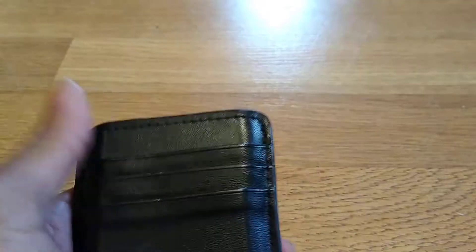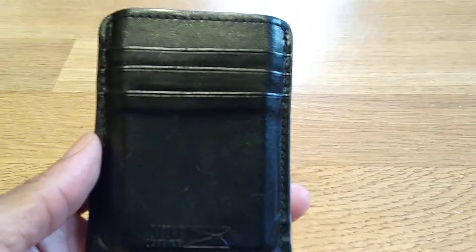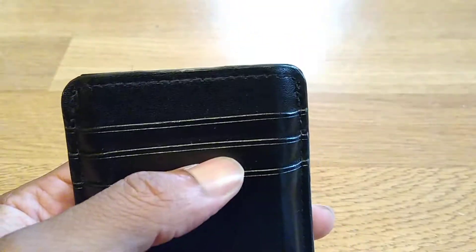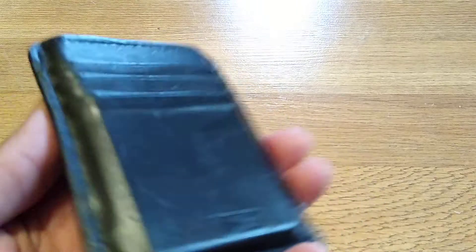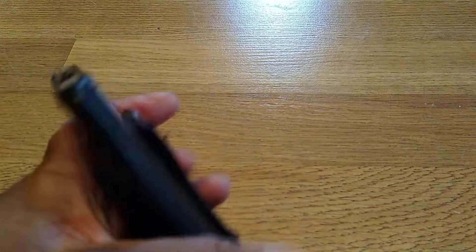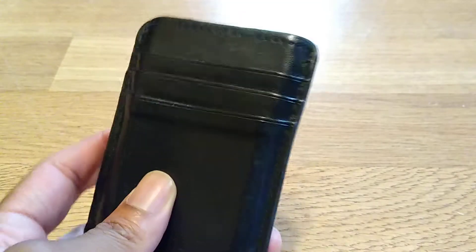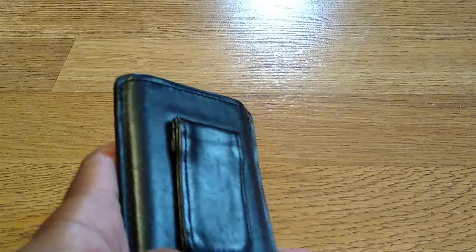So how has this device been running for me as a daily driver — my main wallet, portable battery, and money clip? It's pretty decent. Like I said, it has a 1500 milliamp battery, so if you've got an iPhone or an Android Samsung phone, this should be no issue.